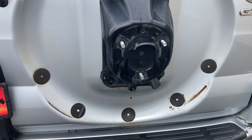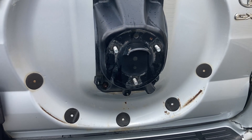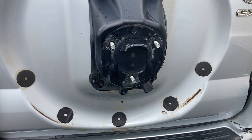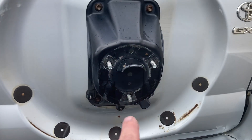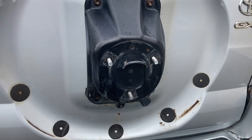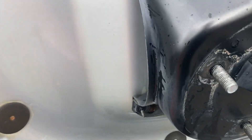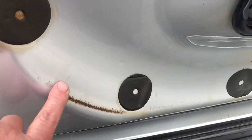Hey guys, Anthony here. 4x4 Diesel — Toyota Land Cruiser LC120, LC150, probably other vehicles as well. Beware of what's going on behind your spare wheel. You've got this plastic at the bottom, and you may have a bigger tyre — might be just an all-terrain tyre — enough to push that plastic against the paintwork.